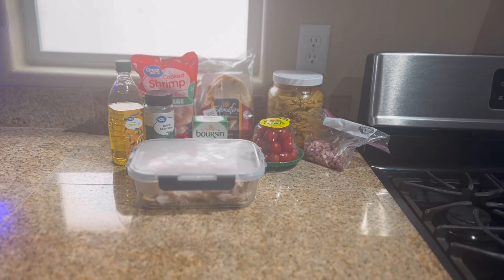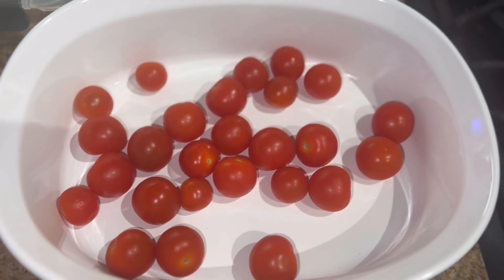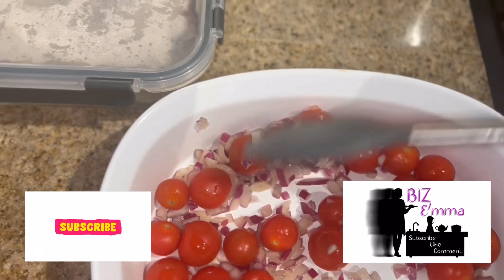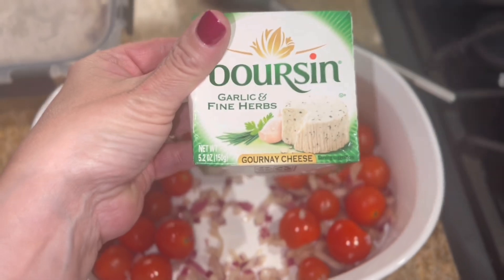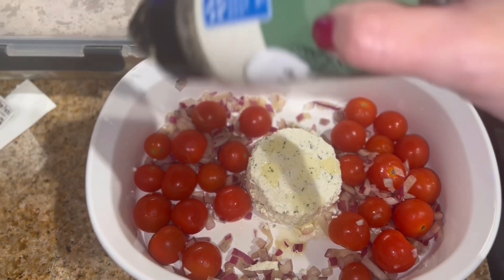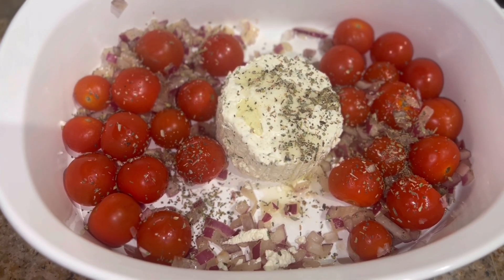Here's everything I'm going to be using for tonight's dinner. I'm preheating my oven to 400 degrees. In my casserole dish I'm going to add 10 ounces of cherry tomatoes — just washed and thrown in — then some purple onion that I need to use up, and some olive oil for a little toss. In the middle I'm going to pop this Boursin garlic and fine herbs cheese, drizzle it with a little olive oil, and season it with some Italian seasoning. Then into my 400 degree oven it goes for 20 minutes.